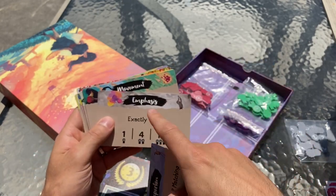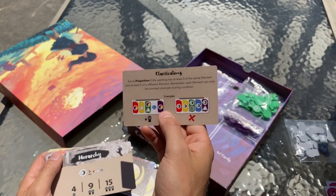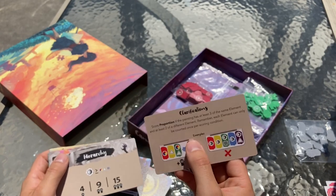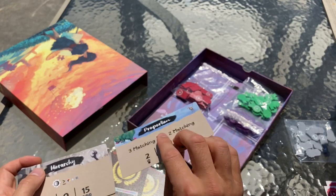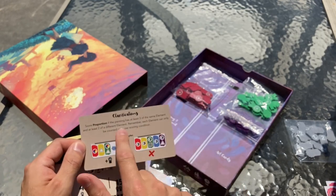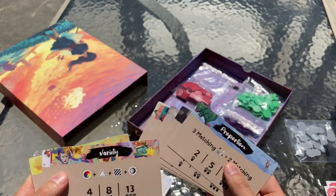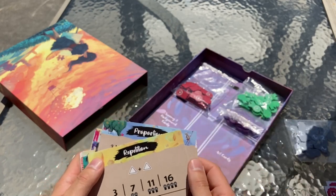Here are the finalized scoring cards, and these are looking really cool. They have updated artwork on the top, and in addition we added clarifications and examples on the back of every card. So if mid-game you're a little confused as to how something might score, you can just flip that card over and it'll tell you exactly how it scores.